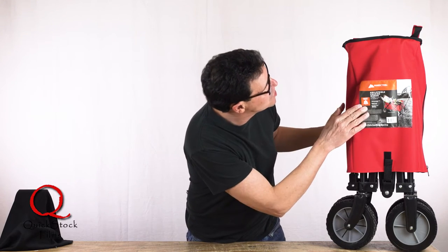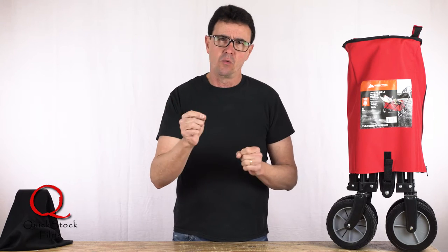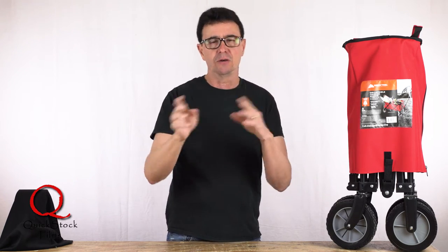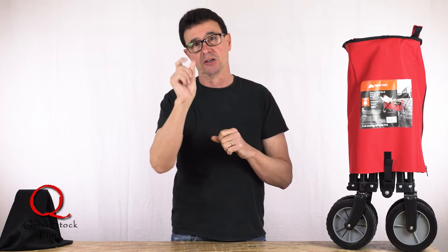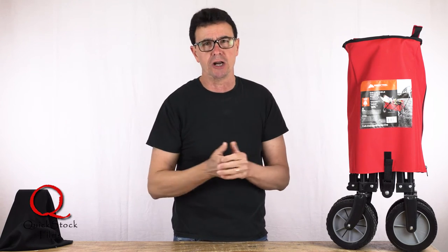Number one — this is the Ozark Trail outdoor equipment cart, and it is different than the ones you find at Walmart and similar stores. By the way, this cart and everything we're going to talk about today is in the links below. If you click on it and buy it, I get a little commission — it doesn't change the price you pay, but it helps me support the channel.